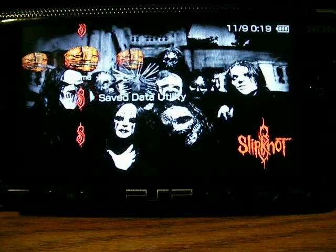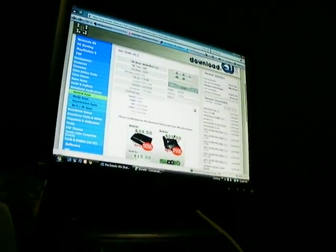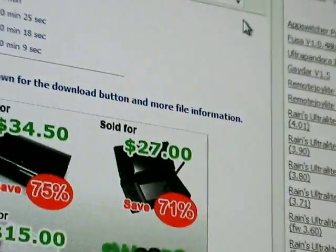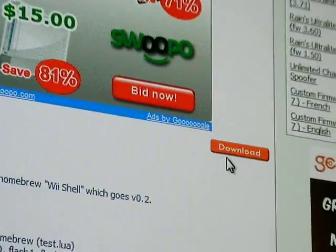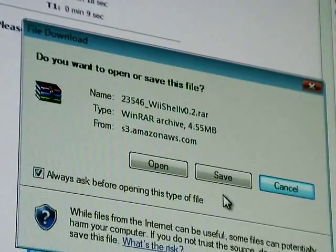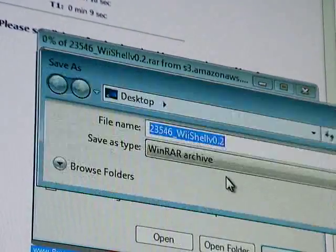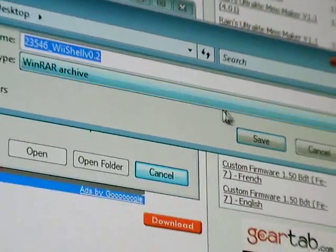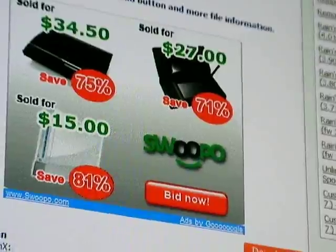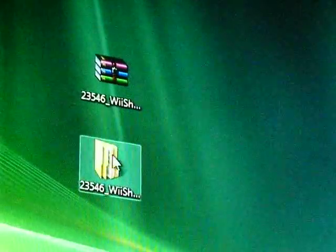Once you have all that, go to the link I have put in the description and you will come to this web page. As you can see it's Wii Shell version 0.2. Now you need to scroll down until you get this download, click that, and this will come up. Save it to wherever you like — I like to choose my desktop. Once you're done you can close the page and you will get this file.